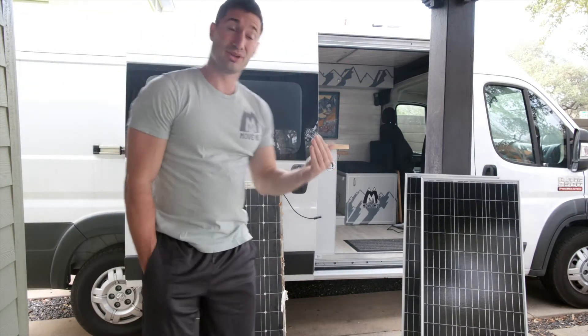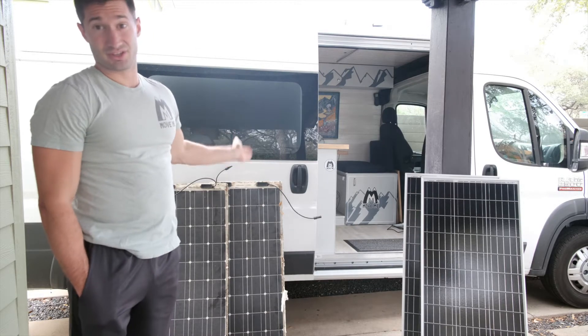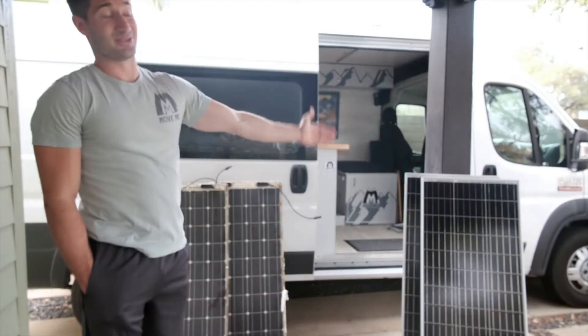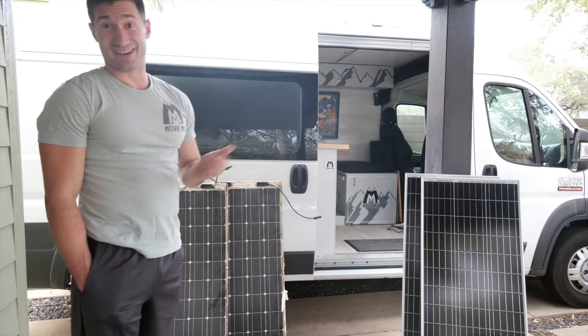What I did end up doing was putting flexible solar panels because I thought it would be easier and equally as efficient. Turns out flexible solar panels are not as efficient as regular monocrystal solar panels, which everyone told me online, but for some reason I resisted it and went the easier way.